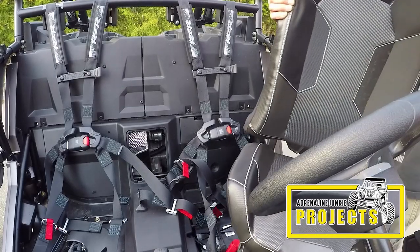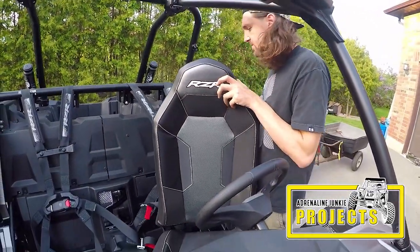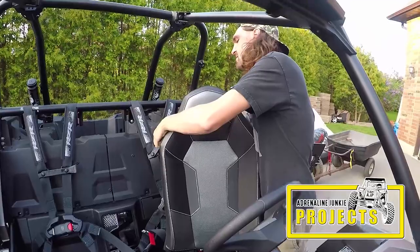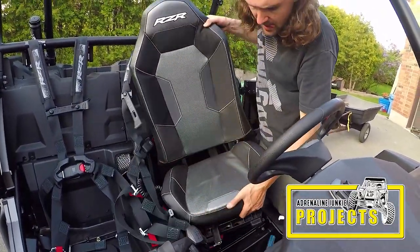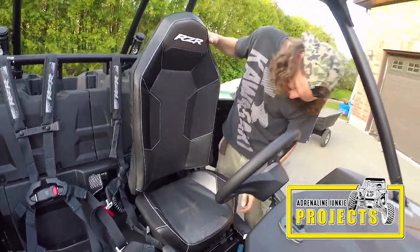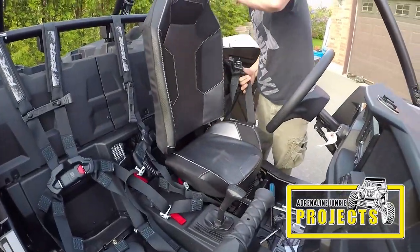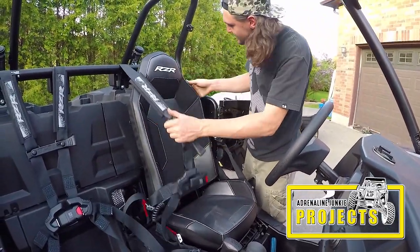Another nice thing about these harnesses is they don't impair the ability to get the seats in or out of the vehicle — that's a really nice feature. You can tell these have been well thought out. It doesn't seem to impair getting the seat in one bit. Nice and easy still.